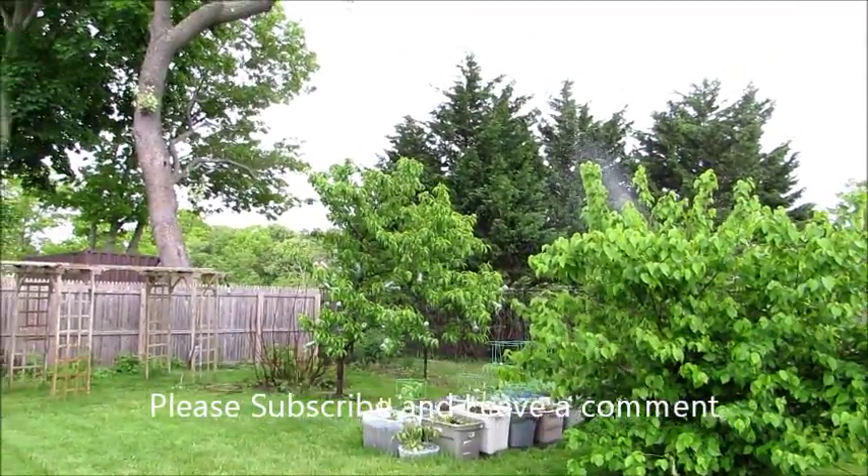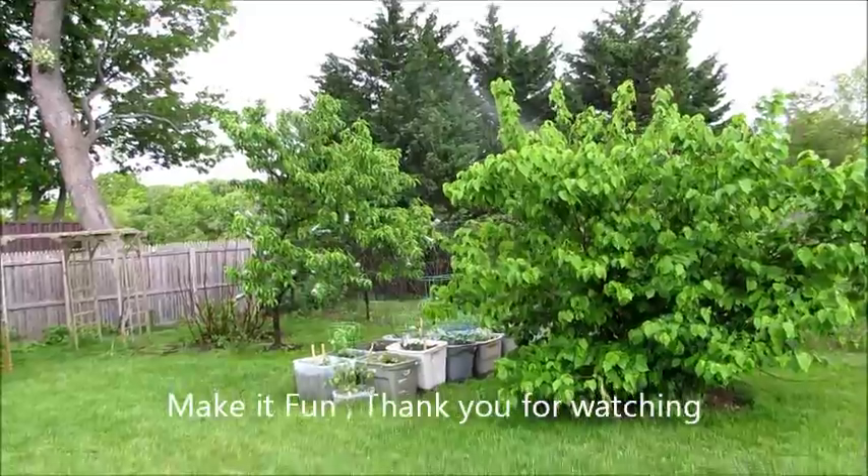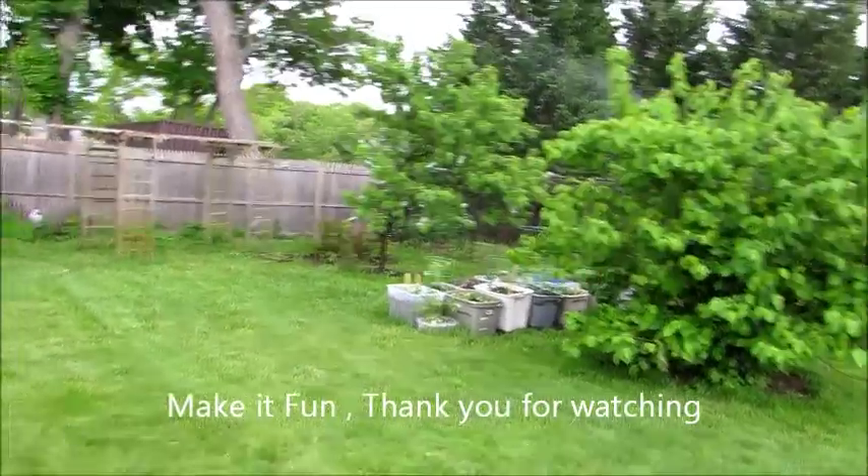Please subscribe, feel free to share, and leave comments. Make it fun!